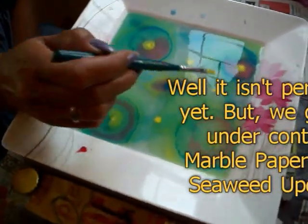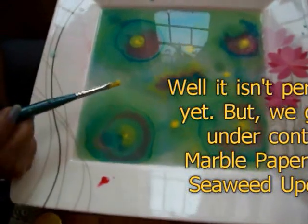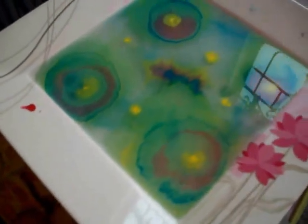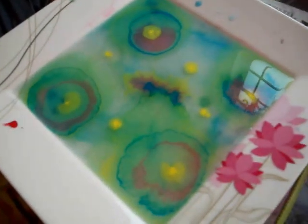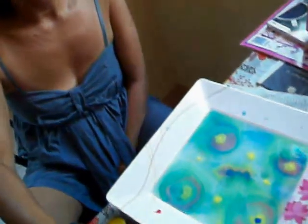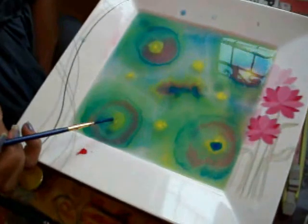It took a little experimenting and some better paints, but it seems like we have the marble paper working pretty good now. There's Myra sitting here — she's got a delicate touch. She's just barely laying the paint on top.